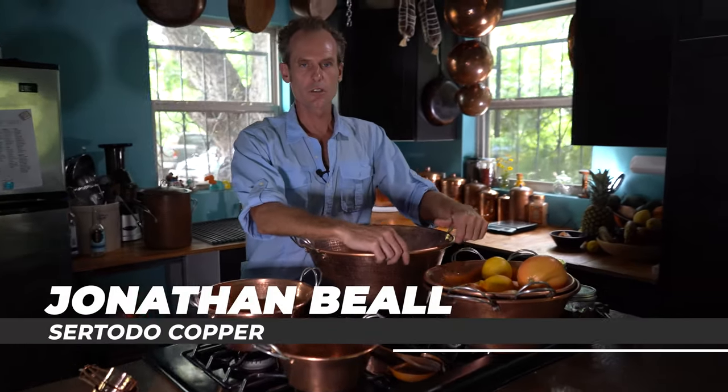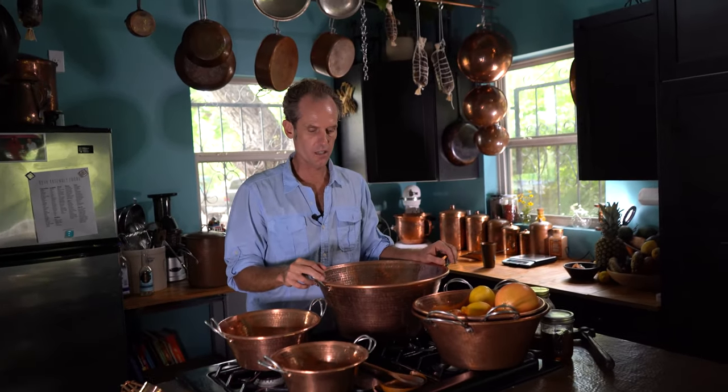Hello, I'm Jonathan Beal with Ceratoto Copper, and I want to talk to you today about our basins. This is really one of the oldest traditional copper cooking vessels. You see this appear in traditions all over the world — in Spain, Mexico, Latin America, India, the United States, and Europe.